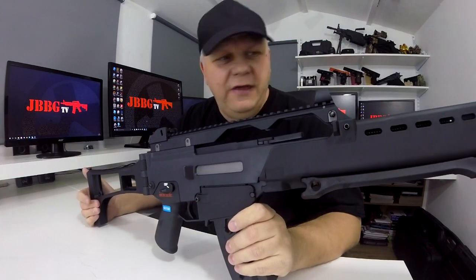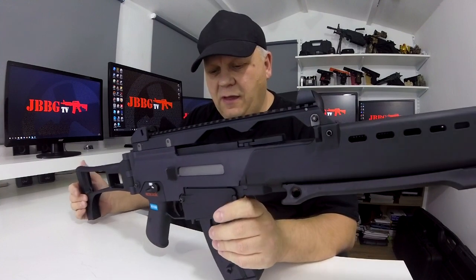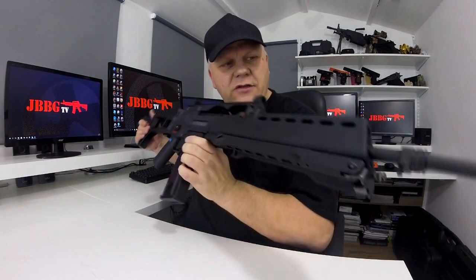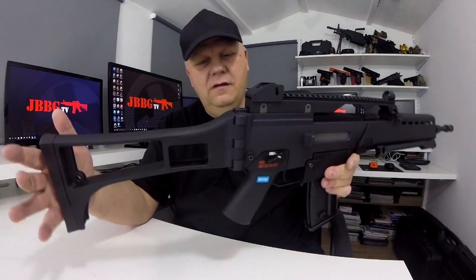Mark here from JBBG TV, welcome to the cabin. Let's look at this WE 999-E — so the 999-E, it's an AEG G36 variant.